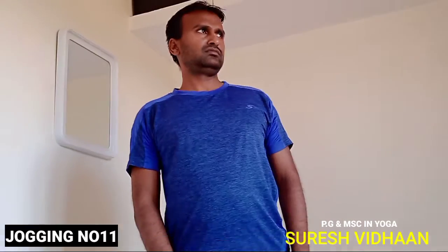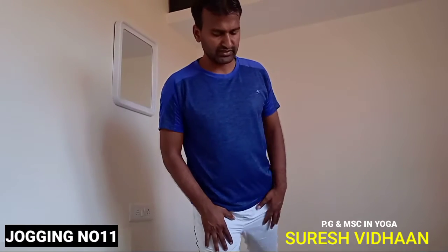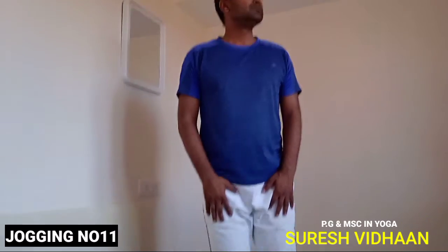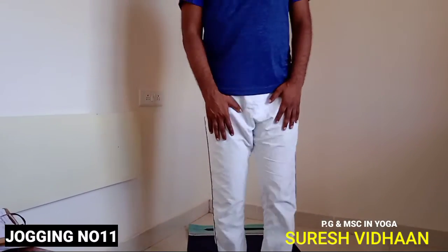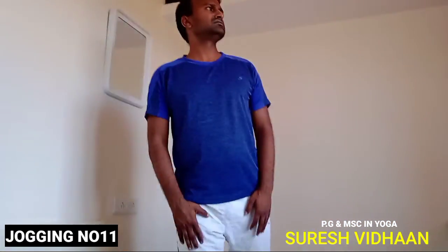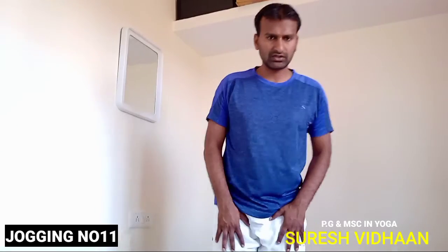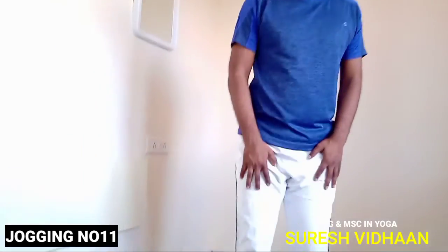Next jogging: moving the leg backwards. Push the same leg moving to the back — maximum backward. This is also 20 repetitions in three sets. Every jogging can be done in three sets.